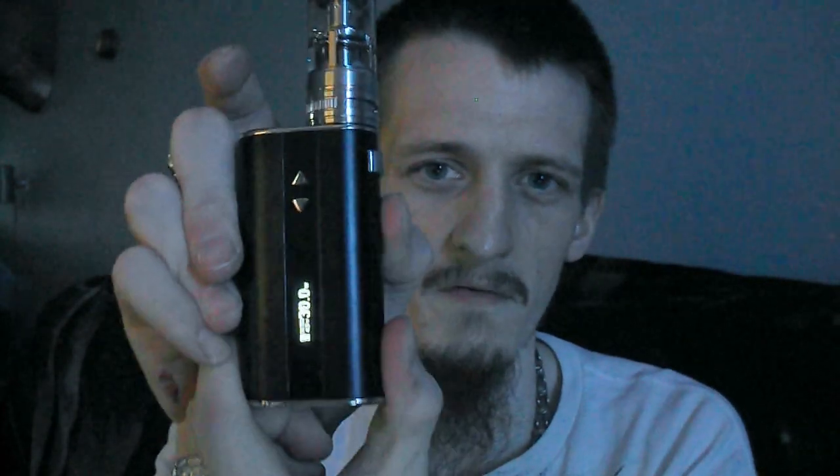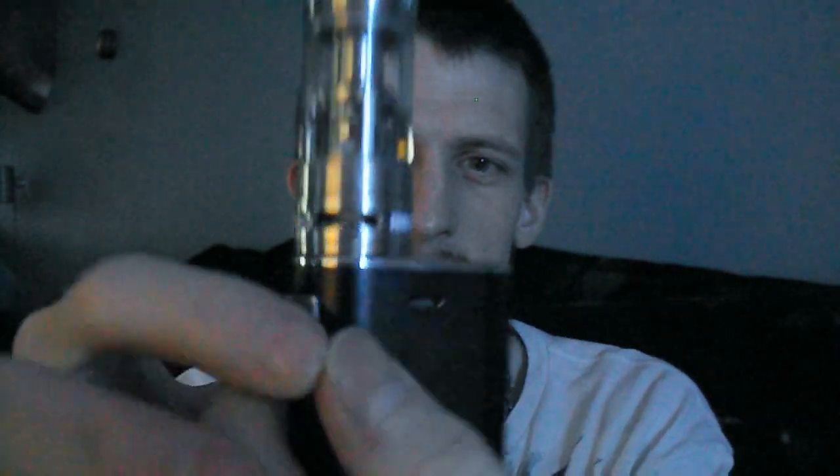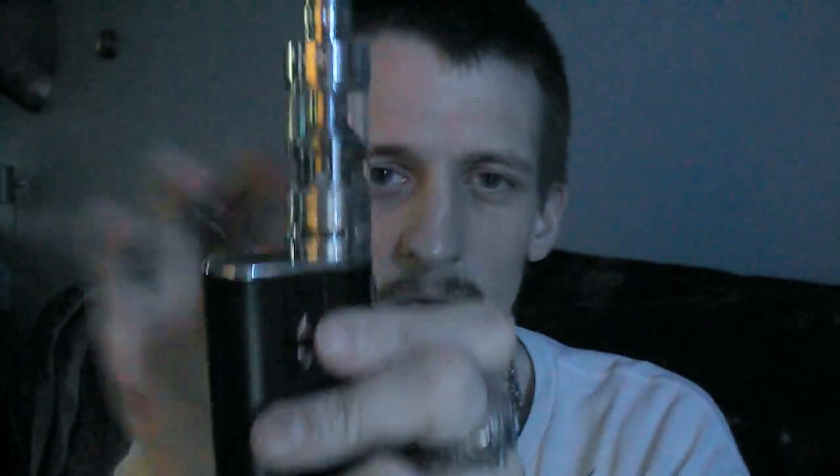I have it set on 30 watts. Let's go ahead and give it a break. I got my airflow control all the way down so it won't leak by any chance, but it doesn't leak much at all — maybe just a little bit if you have a really thin PG juice. But you can open it wide open. See those air slots? You can pretty much see through it. Open it wide and you can get those cloud chaser hits — massive airflow, straight lung inhales.